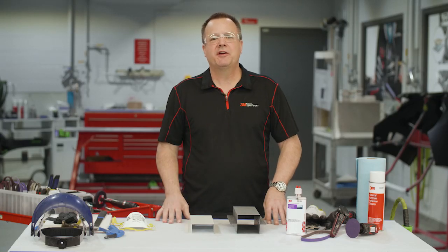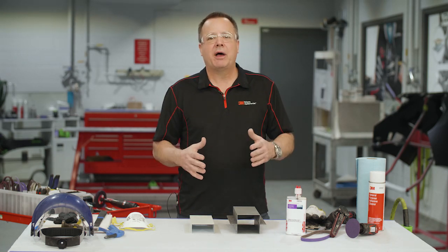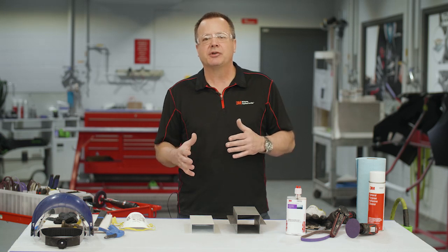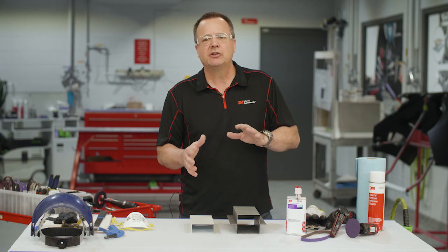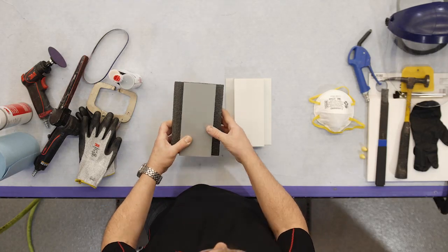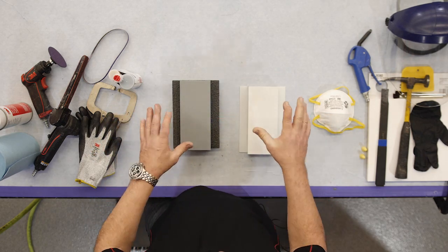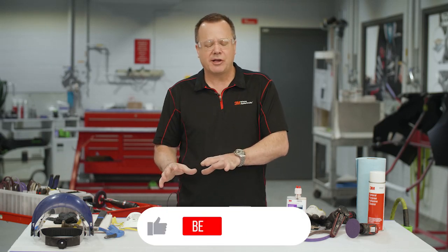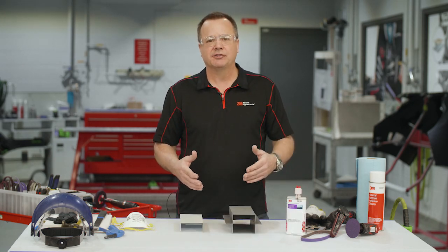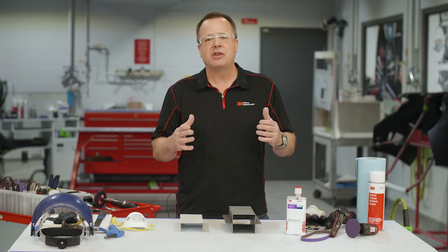Hey, Sean here from 3M. Thanks for checking out our video today. What I'd like to discuss today is panel bonding. I know a lot of you guys have been doing panel bonding over the years. This is more of a basic intro panel bonding video, but it's going to cover some topics and things we've seen in the industry that technicians may be doing incorrectly or could change a little bit of their process. Watch closely and you might pick up a couple things you haven't thought of in the past.